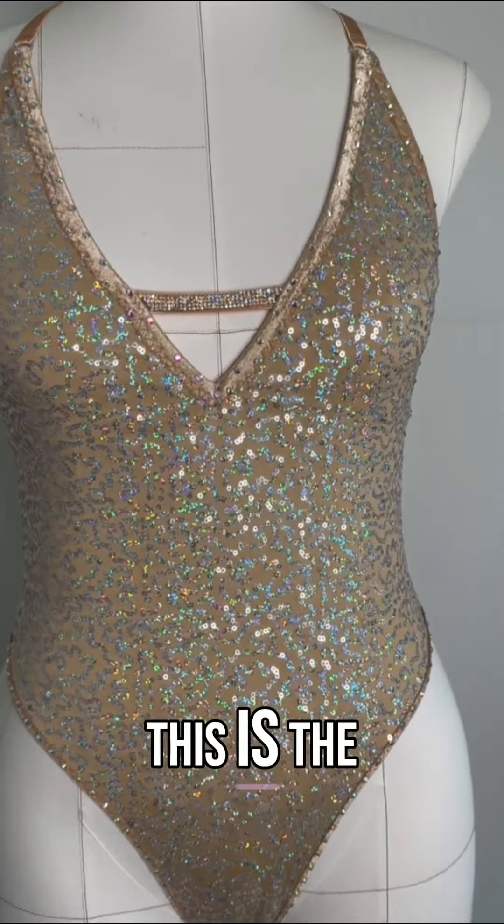You've got this gorgeous low back and adjustable straps on the back as well, and cute little peach bomb with high-cut legs. Through the front we've got a little bit more coverage on the belly area.